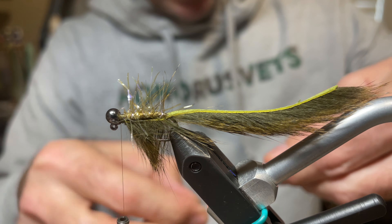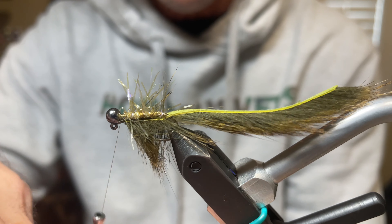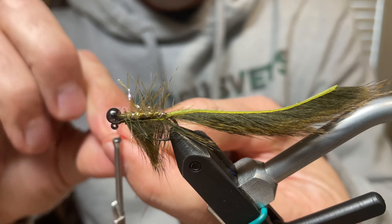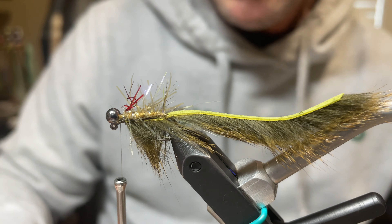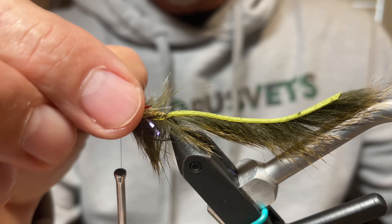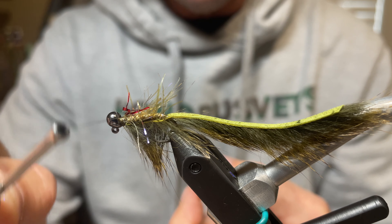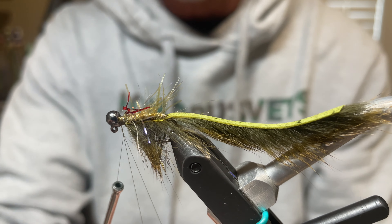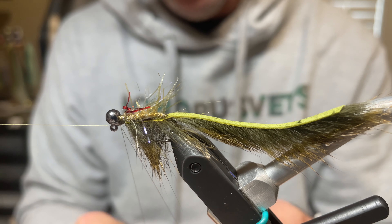For the next step, flip the fly back over and take red flashabou — you can also use red crystal flash. Take a couple of strands and double them twice to create gills in the style of a Lefty's Deceiver. Put it around the thread, take it to the top, and tie it in. Eyeball the length to about one hook shank. Cut it off and the red gills are in place.